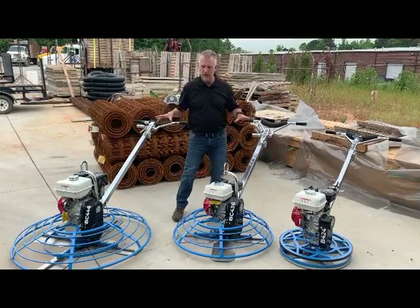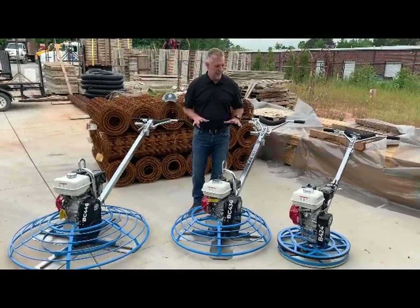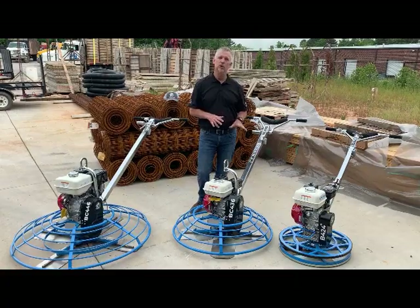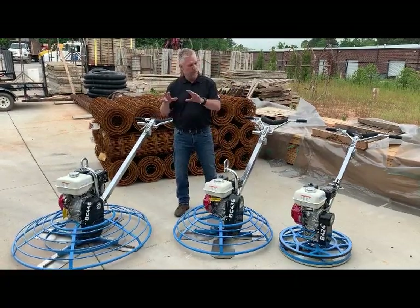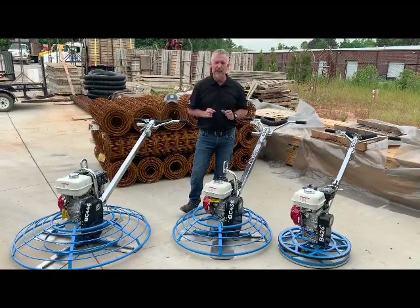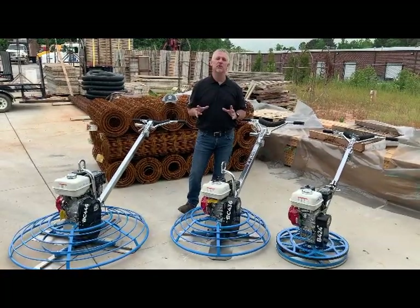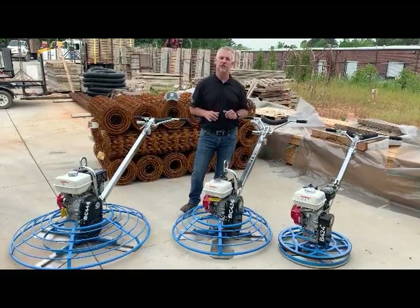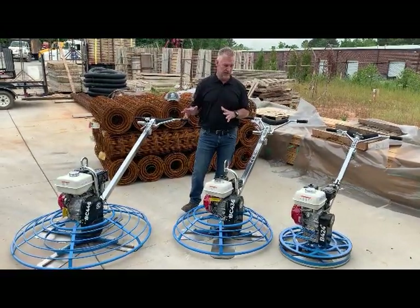Sometimes it's very difficult to look at a brand in the industry and decipher what the difference is in one trowel from another trowel, one manufacturer to another manufacturer. The intent of this video is to give you the secret sauce of what we do at Bartell and why you, if you're not currently using the Bartell trowels, should consider.